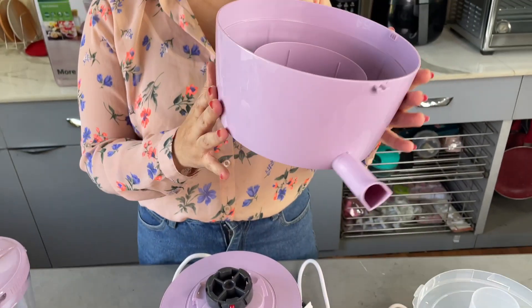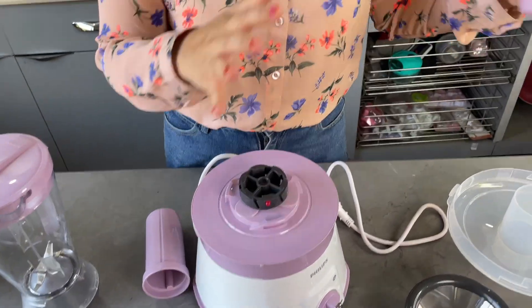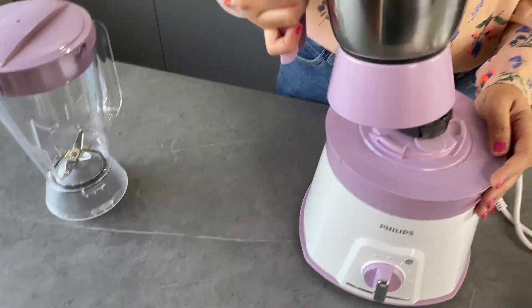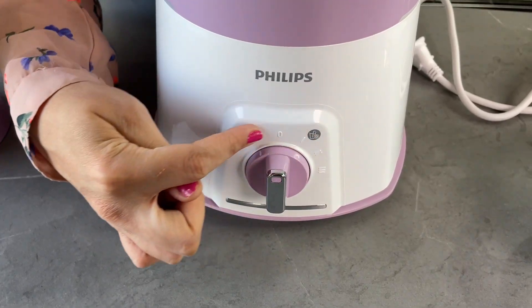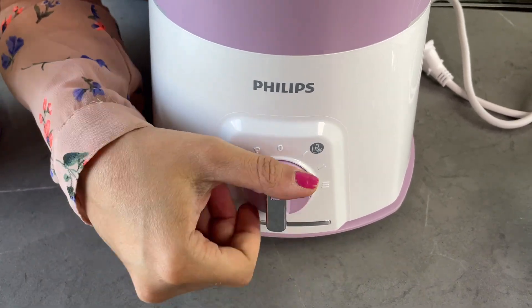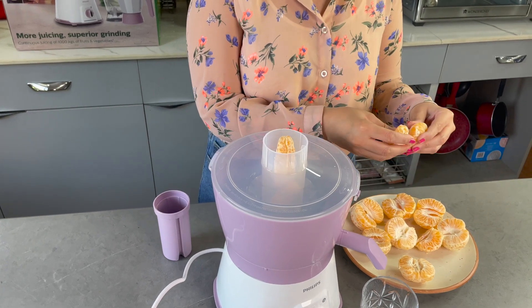It is very convenient to assemble the accessories and lock and unlock the jars. If you slightly rotate and remove the body, you can attach any jar to the base. There's a speed control knob which goes up to three and has a pause option as well. Now it's time to use and test the three features of this machine.